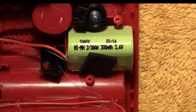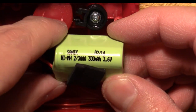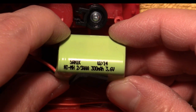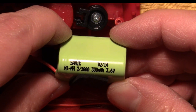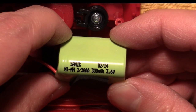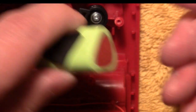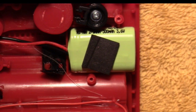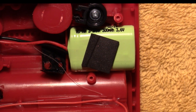I took that little supporting bracket off of the battery and it says it's a two-thirds AAA, 300 milliamp-hour, 3.6 volts. So 300 milliamp-hours is not a lot, so this thing probably won't last a whole lot. But if you can figure out a way to get it to charge conveniently without wearing out your arm, it might be useful.